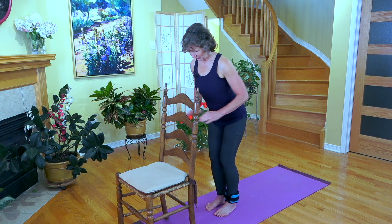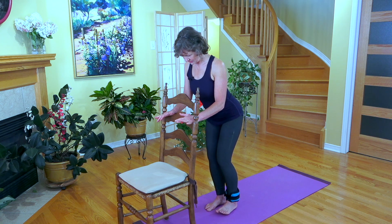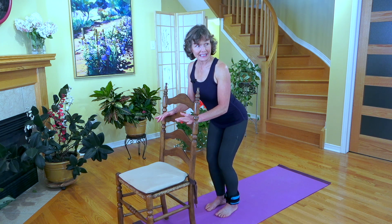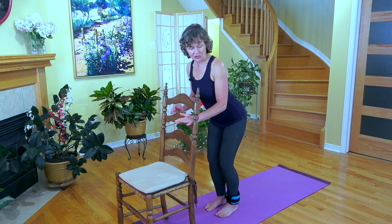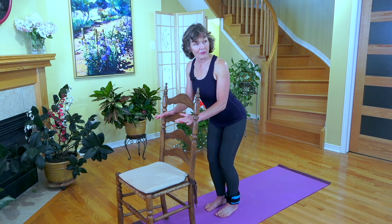I'm going to come down here so I can have some nice support. The leg that you're standing on should have a nice soft bend. You should be aware of how you're distributing the weight — nice weight distribution at the base of your big toe and fifth toe and the center of your heel.